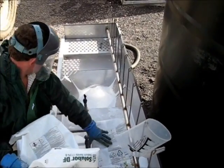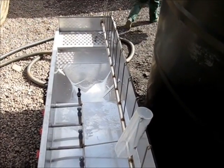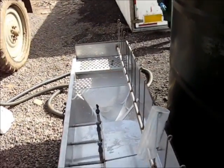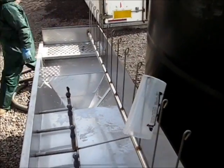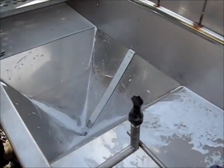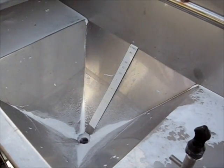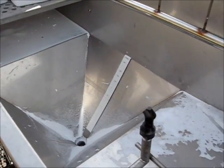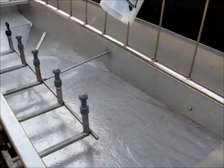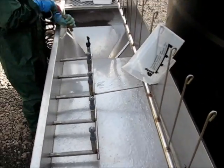Having added all 60 kilograms, he disposes of the bags while the last of the powder is inducted. Having added all of the powders dry, he turns on the spray bar and quickly washes the last of the powder into the induction hopper. In just three minutes, he has added all 60 kilograms of powder.